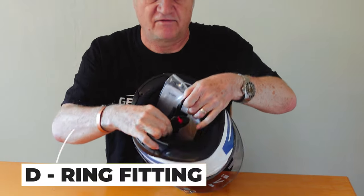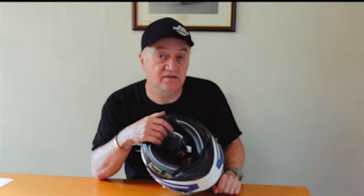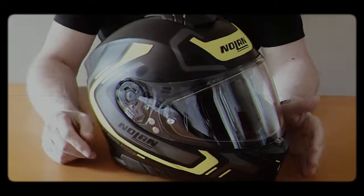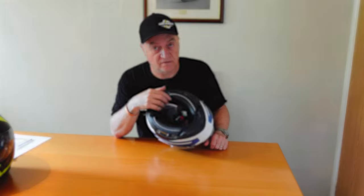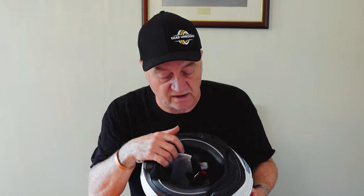A standard D-ring fitting on here, which is what you expect in the UK. The Nolan N80-8 was the earliest helmet video I did — that comes with a quick-release ratchet strap mechanism, which you tend to get outside mainland Europe. In the UK they do test it with a D-ring. Personal preference — I don't mind either.